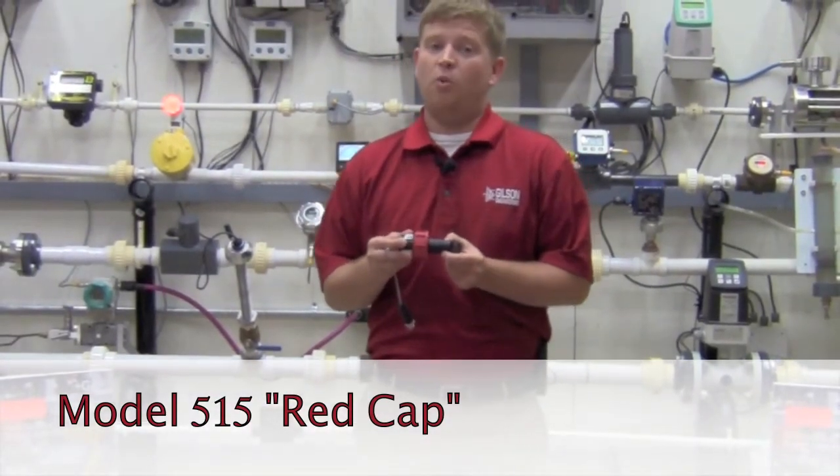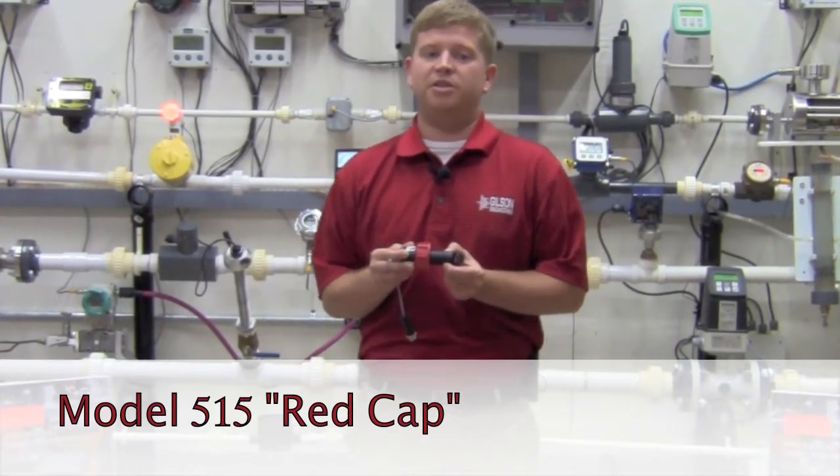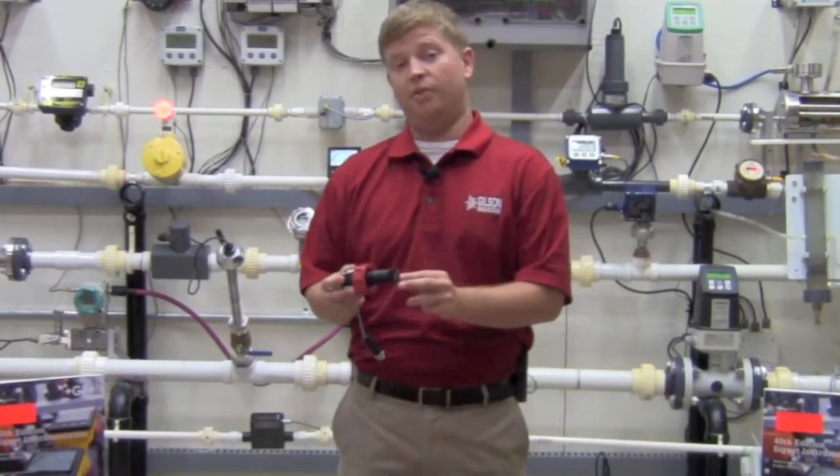The sensor fits 1.5 to 36 inch line sizes and can be configured with different chemically resistant materials for the sensor body, the o-ring, the rotor pin, and the rotor.